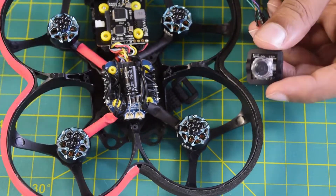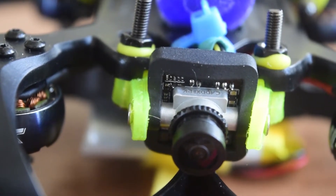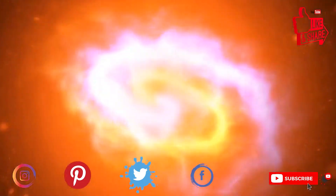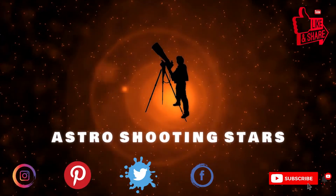If you are new to assembling drones, ensure that you watch this video till the end so that you do not miss out on any important information or instructions. If you are new to my channel and not yet subscribed, please hit that subscribe button and click the bell notification icon so that you get notifications for my new videos.